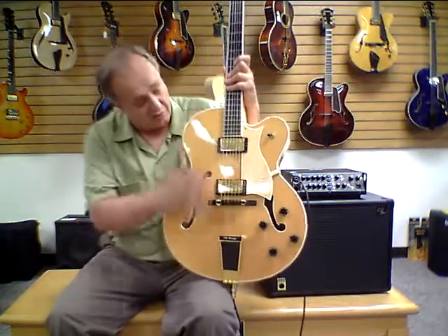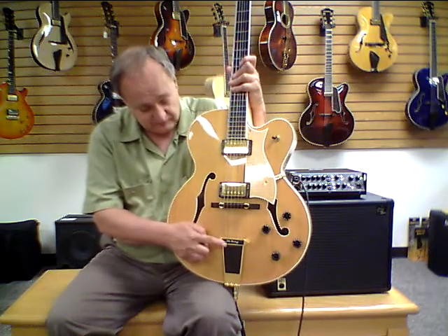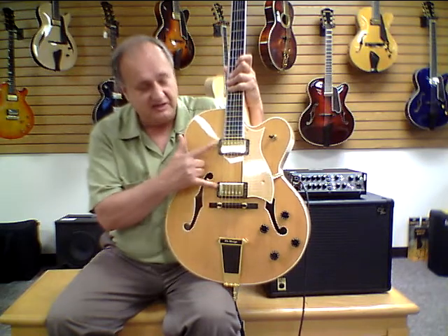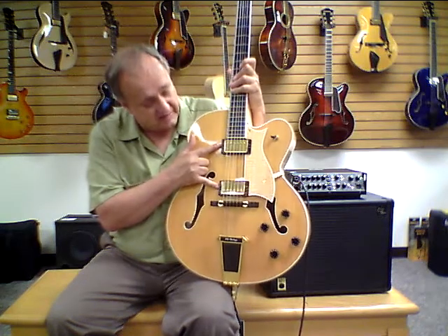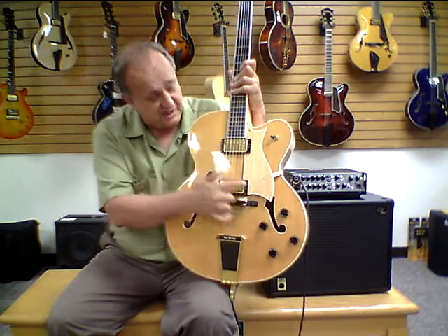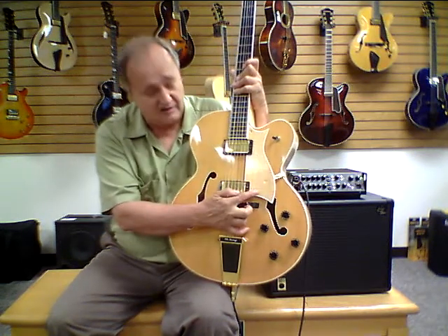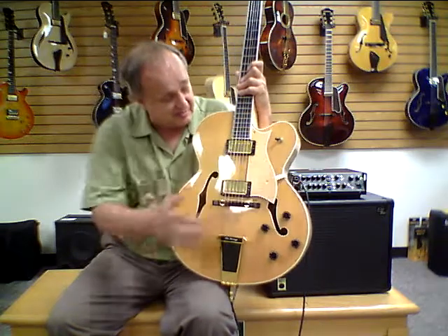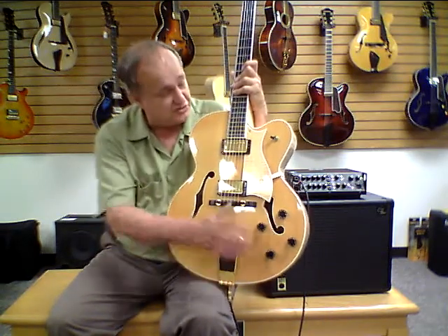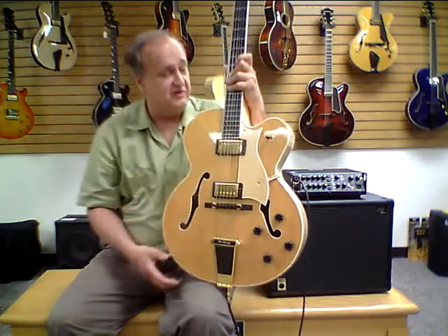All the hardware is gold plate — a trapeze-style tailpiece from Heritage, compensated ebony bridge, and two gold shallow pickups that are oftentimes used by Heritage. We have a matching color pickguard; the maple pickguard matches the maple on the rest of the guitar. We have dual volume and tone controls with the traditional three-way switch.